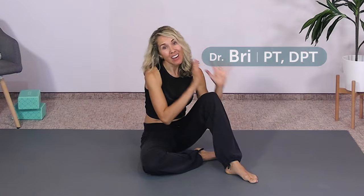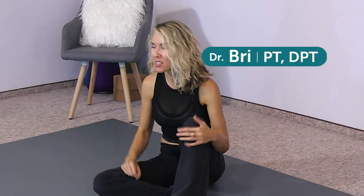Hello, my friends. I have a quick five-minute release video for your pelvic floor and hips today. So let's get right to it.